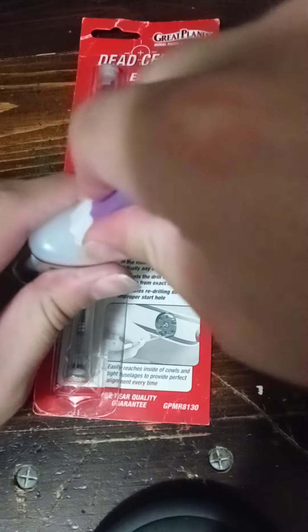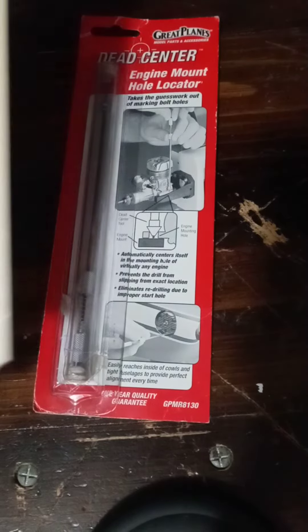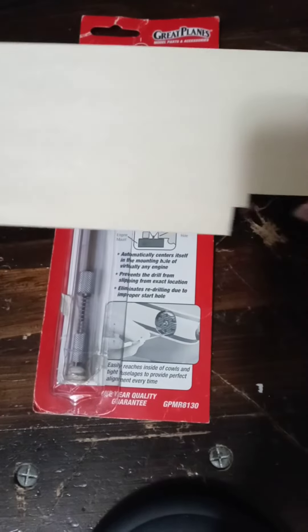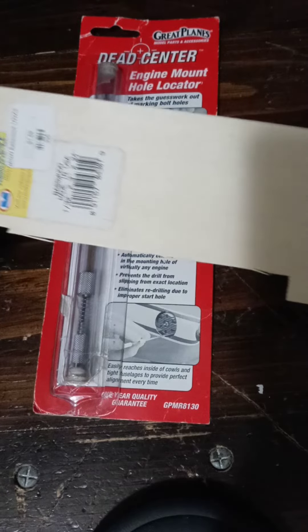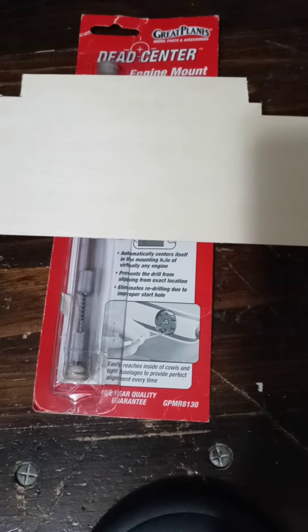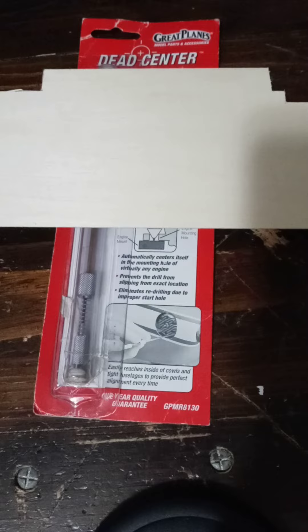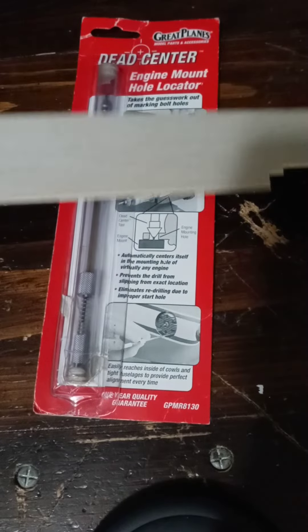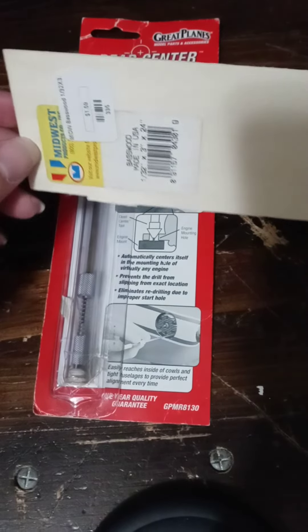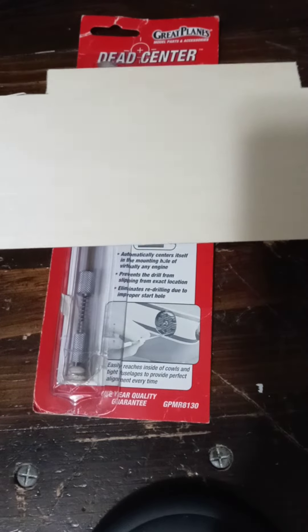The second example is plywood or balsa wood surfaces. When I'm trying to get a hole started for a wood screw to mount securely, I use this tool. This wood sheet I'm showing you is particularly a balsa wood sheet.